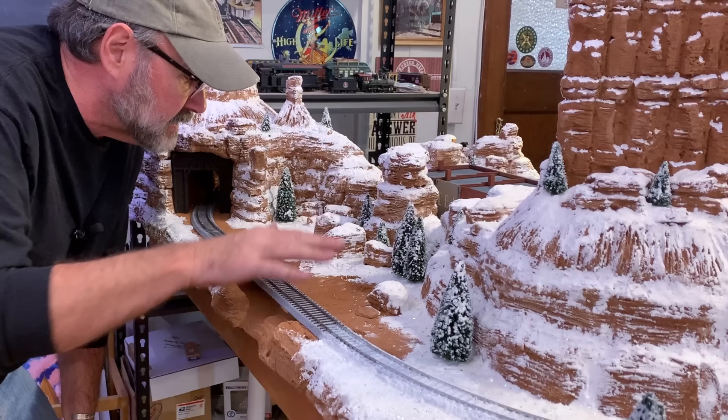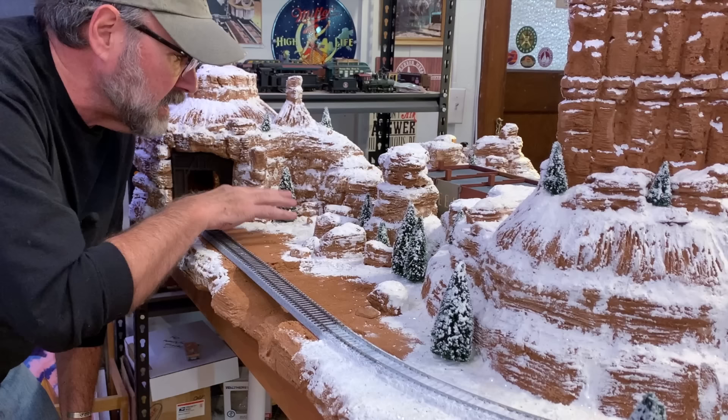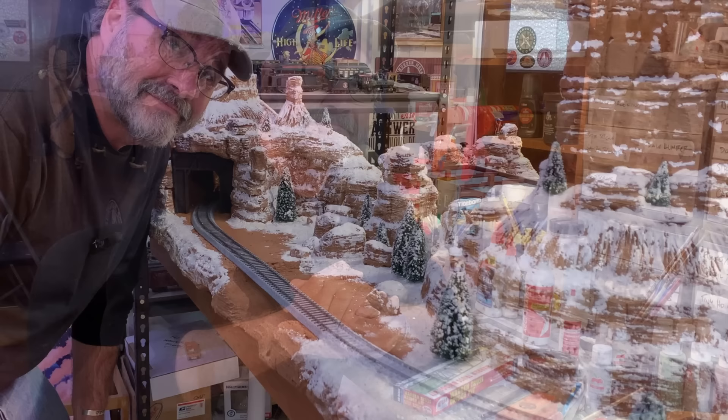Today I want to work over here on the backside where there's still a little scene that needs some attention. Back here we have a section of track and scenery which is still unfinished. I need to add some more snow, I need to build a bridge to go over this little frozen pond that I want to put in, and we'll add some wildlife, some more trees, and a few other details just to finish up this winter scene.